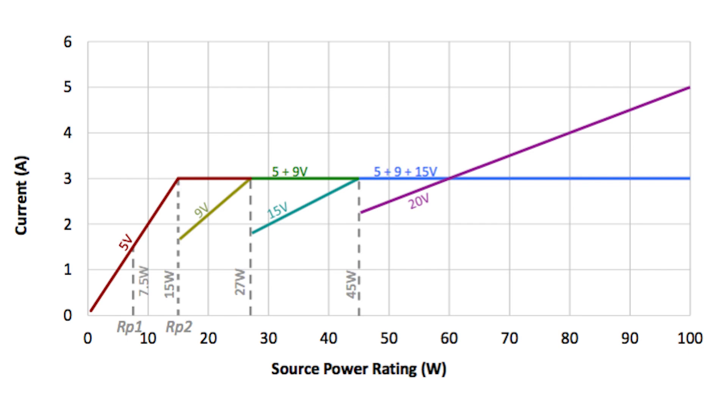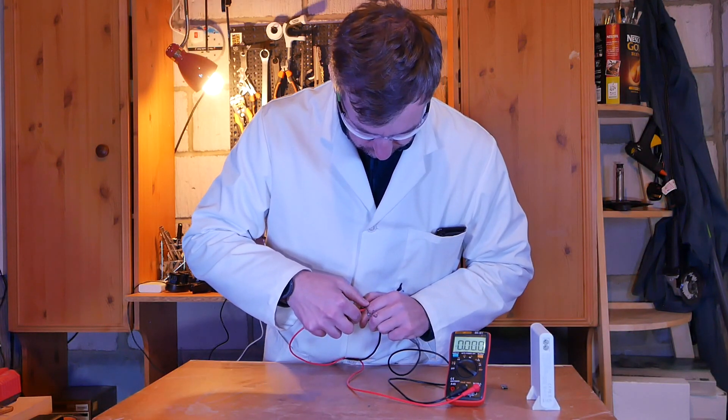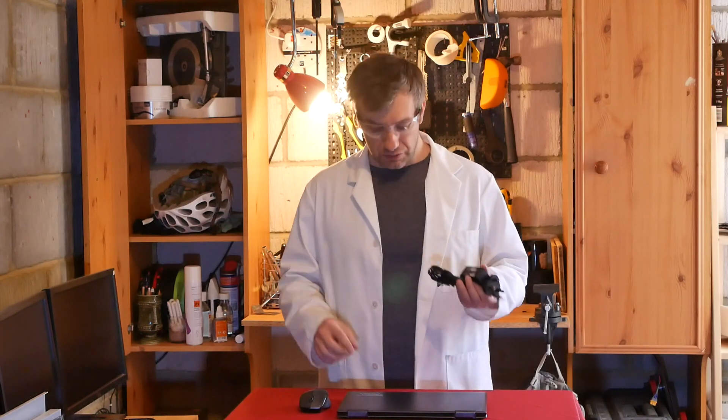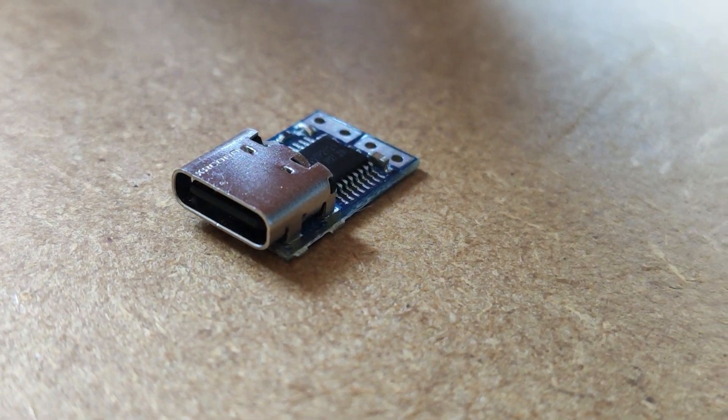Altogether it can transfer up to 100 watts. It gets slightly more complicated than that, but all you need to know is that 5, 9, and 15 volts are limited to 3 amps of current. To achieve 100 watts, just do the maths — 20 volts times how many amps? It's 5. Despite my poor purchasing decisions, I was slightly in luck because this charger delivers 20 volts at 2.25 amps for a total power of 45 watts. That means I can use one of these connectors to transfer significant power to charge the device and keep it operational, but I still have to solve two tasks to make this conversion possible.